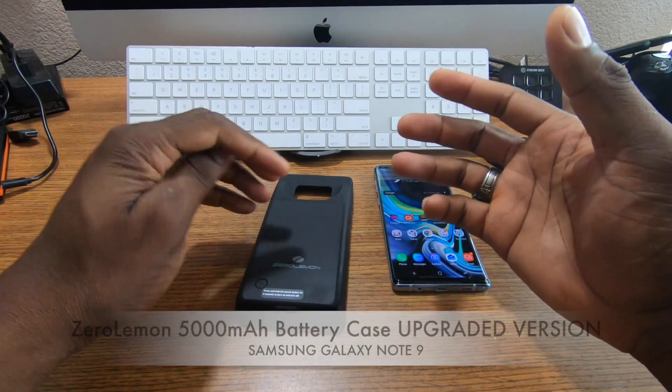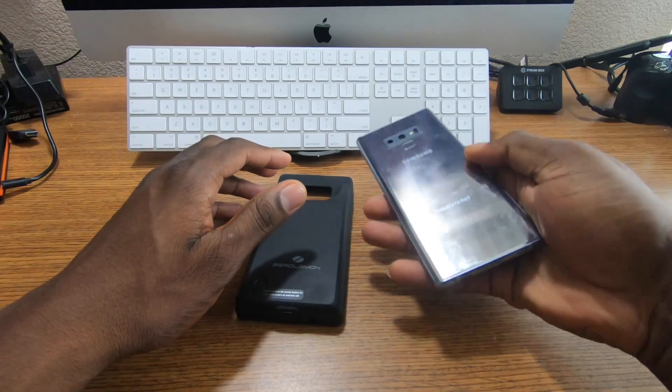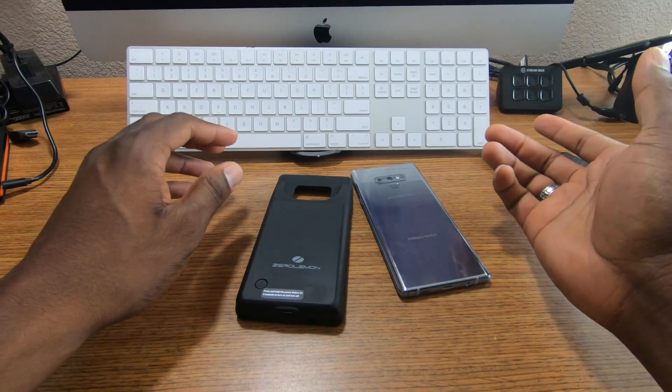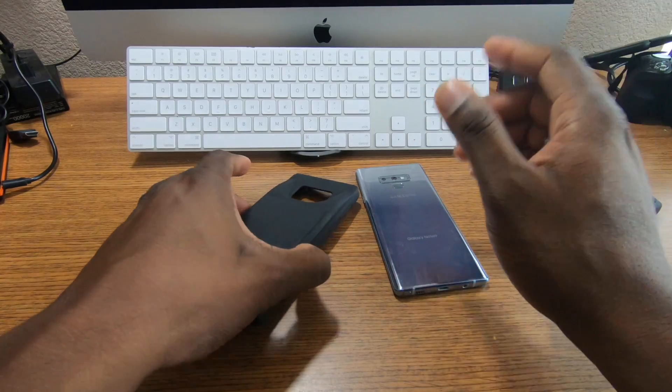Welcome back, it's your man Jay. The Galaxy Note 9 has a 4,000 milliampere battery inside, but some people still require more battery, so I've reviewed a lot of Zero Lemon cases.